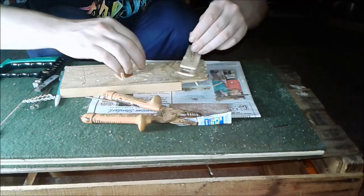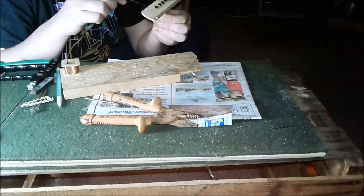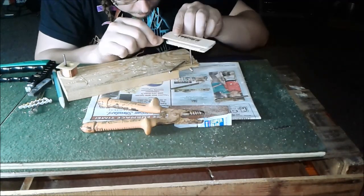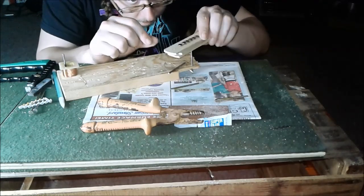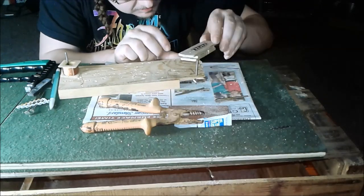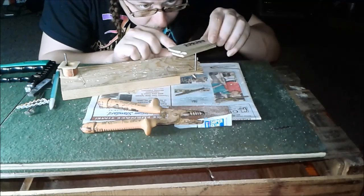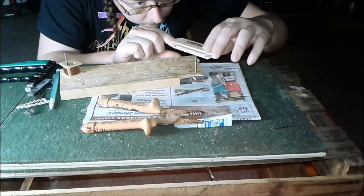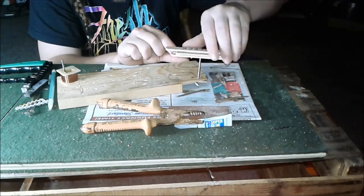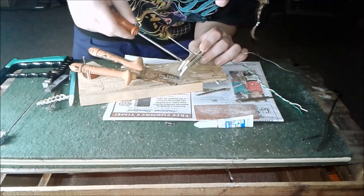And winding and winding and winding. It's a lot of winding — did I mention you have to do winding? Then this happened: the wire broke off. I planned on putting a lot more winding but that just didn't happen.